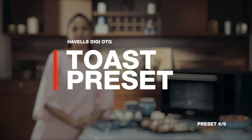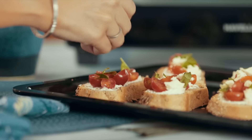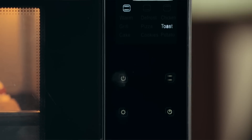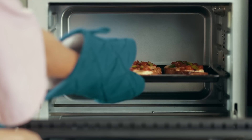Who doesn't love a nice and crispy bruschetta? Just top up your favourite bread and place it in the OTG. Hit the toast preset and let the top and the bottom rods get to work. At a temperature of 150 degrees Celsius, you'll be ready to munch before you know it.